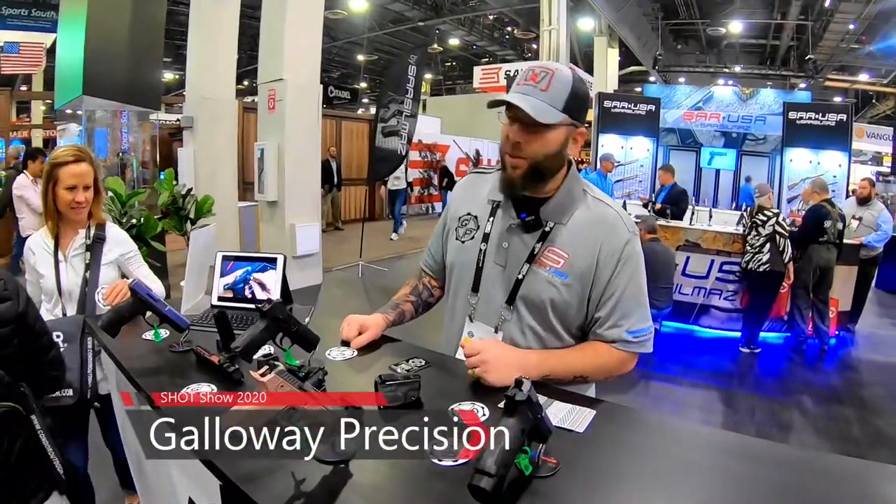Hi everybody, Brandon here with Galloway Precision. As you all know, we are SAR USA's custom shop. They invited us out this year, and what we did is we brought with us a lot of the gunfighter packages that we're doing currently.